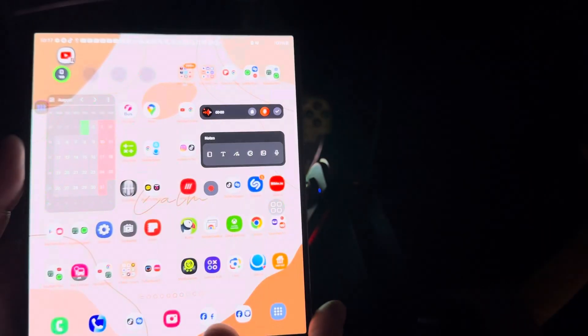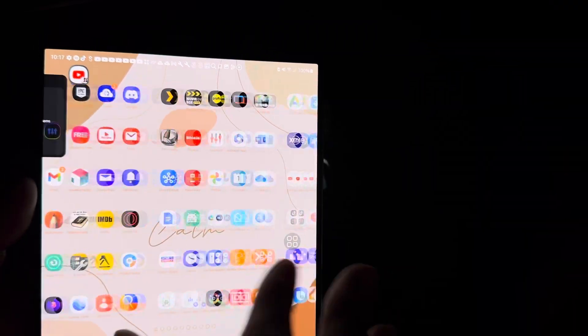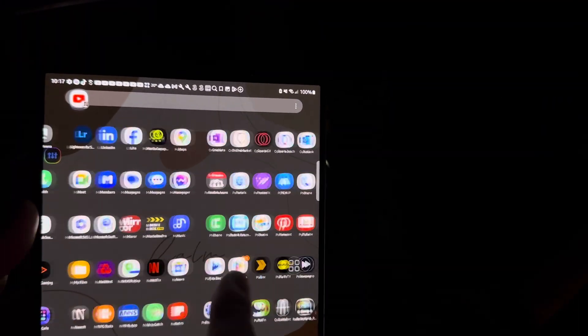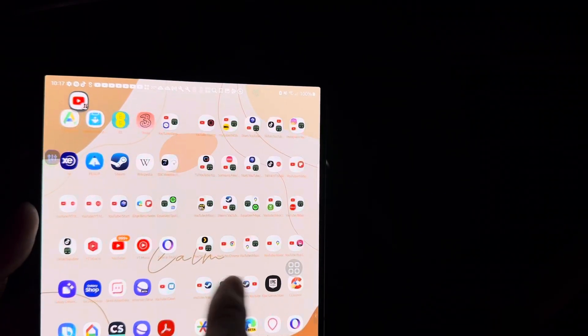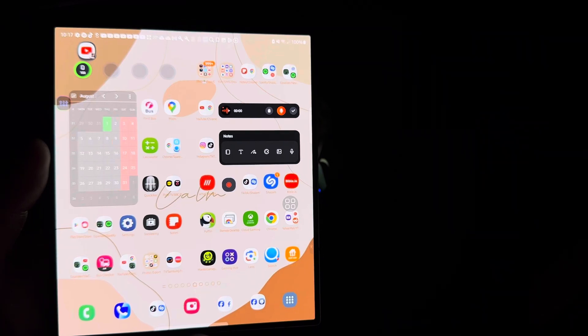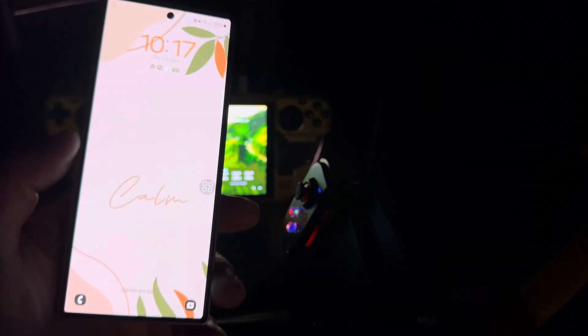Opening it up is not as easy as the other one, but it's still good. I haven't downloaded any games or anything like that yet — this is just a theme I'm using called 'Calm.' I'm still working on it, so I don't have a case for this but eventually I will get one.